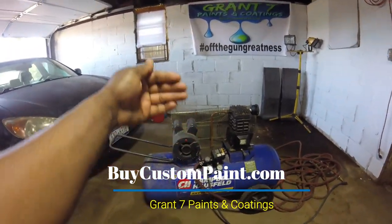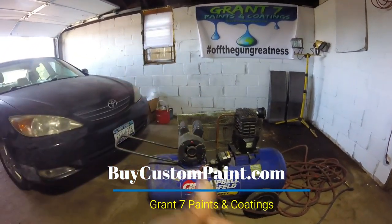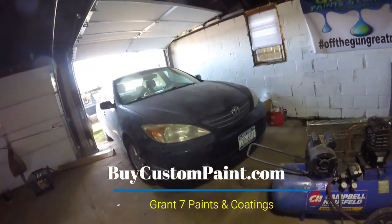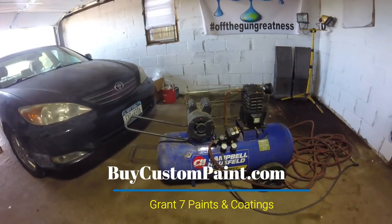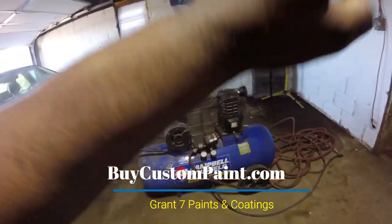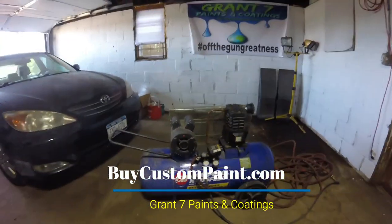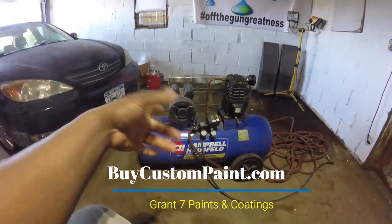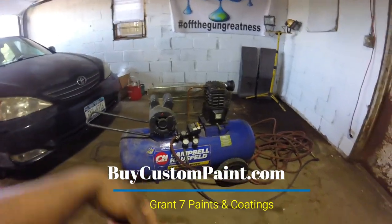So yes, you can paint with a small compressor — you just have to make sure the motor is up to the abuse. This car is going to be painted pearl, and I'm going to walk the whole car with this compressor, no extra storage tank, nothing. Just how you see it. Next video, we're going to discuss spray guns and how to choose the right gun to work with a small compressor.